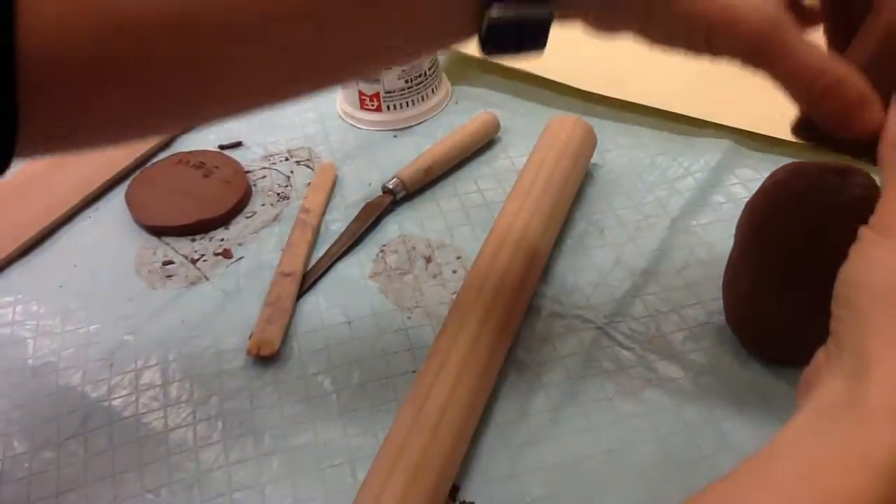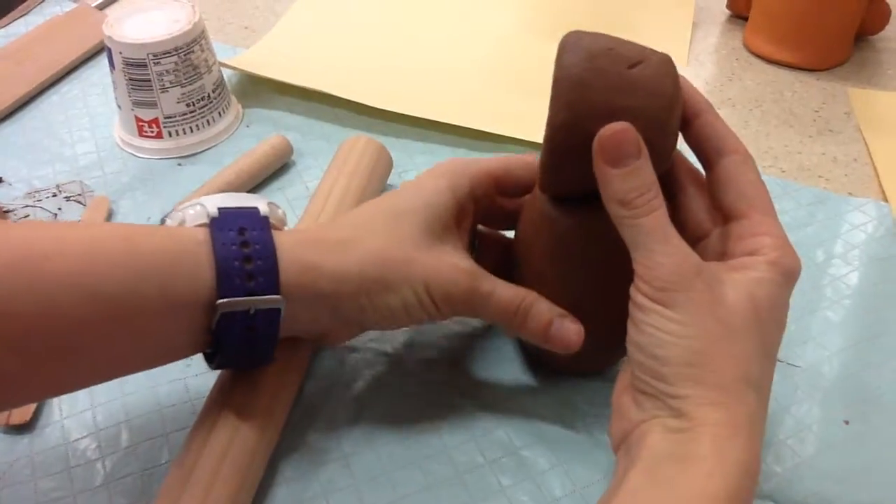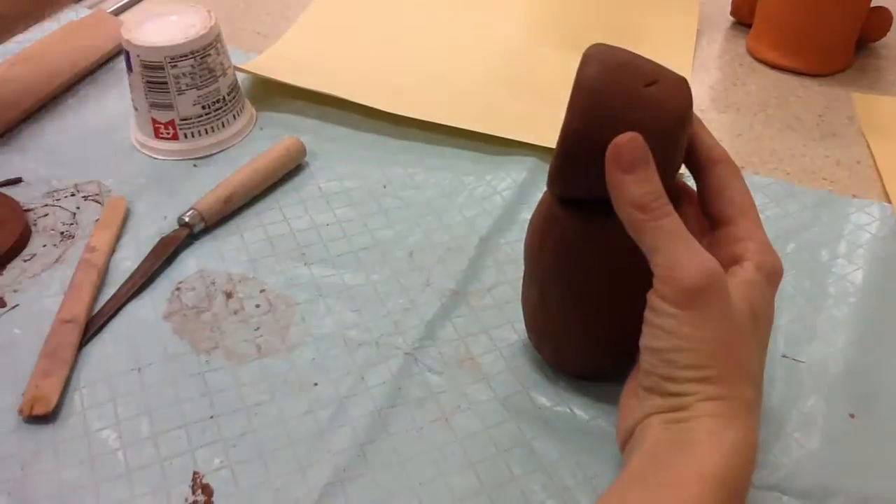So in order to make the paper template, we're going to stack the body and the head. You might need somebody to help you do this — maybe not, totally up to you.